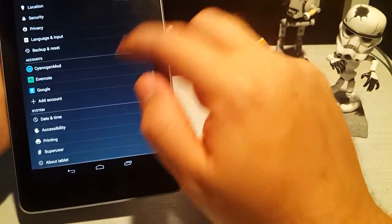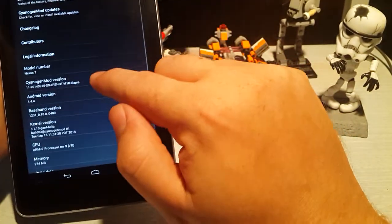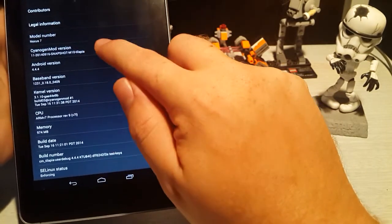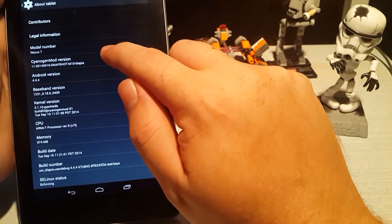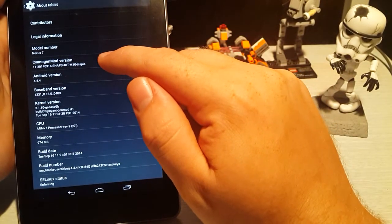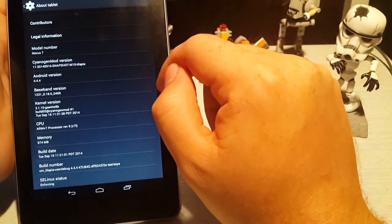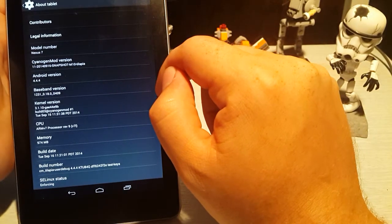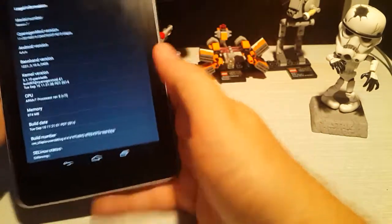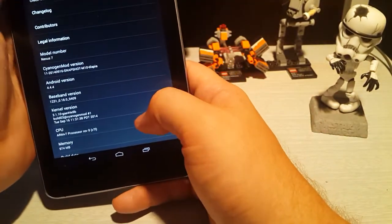Just to show you, the version we're running at the moment is 4.4.4 and it's the Tilapia snapshot, so it's a stable version. I went across to CyanogenMod 12 also by Tilapia but it was a little bit dodgy — there was some stuff it just hadn't worked through — so I reverted back to CyanogenMod 11.